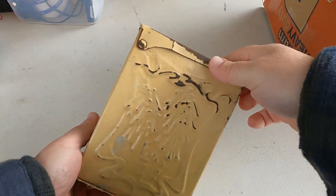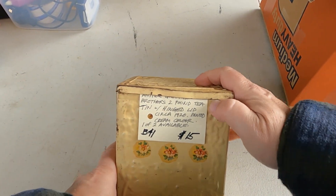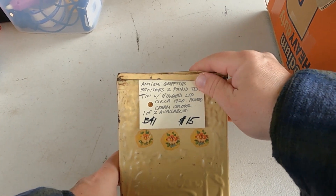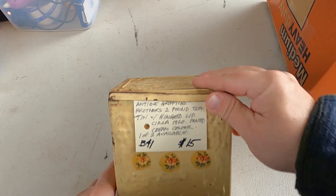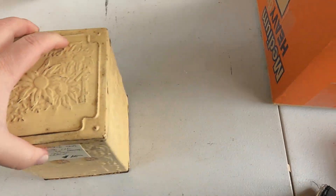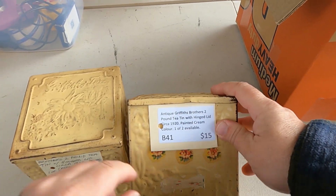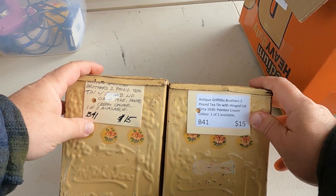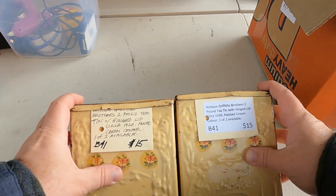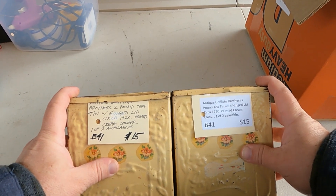So we have — now I actually called a dealer about these because these are antiques, but they've been painted by someone. They were painted a long time ago but they are Griffith's tea tins. I actually have another one but I haven't printed the tag for it. I prefer to print them — you can see the difference between a printed and a written one — but it doesn't really matter.